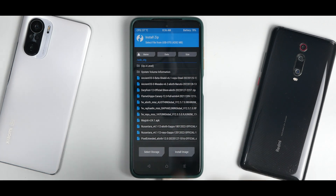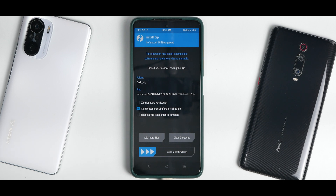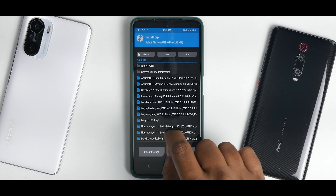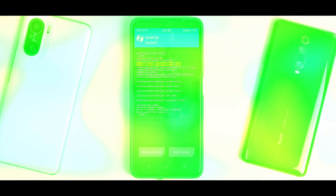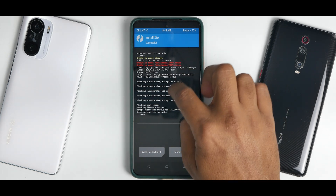Select the firmware file first — Firmware EEA MIUI 12.0.5 — then tap Add More ZIPs and select the Nusantara EEA ROM. Swipe to confirm flash. Since we are flashing two files, it will take about two to three minutes, so please be patient.